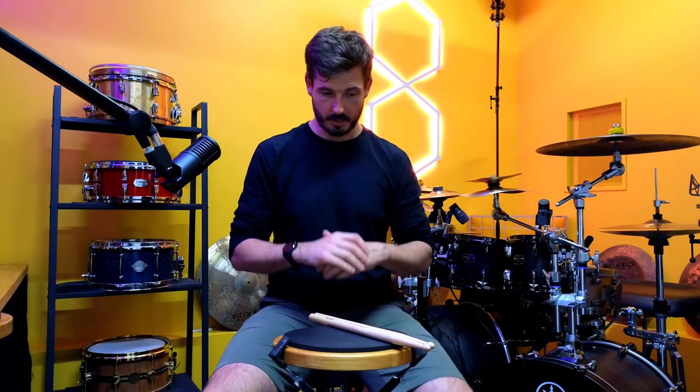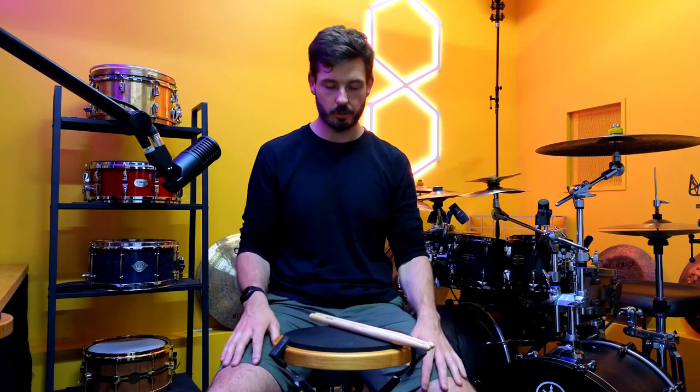The first answer is I actually like doing pad work, believe it or not. And the second answer is I'm going to share an exercise with you today. It's a super simple exercise — I'm not reinventing the wheel or anything — but it's a very effective exercise when it comes to hand control. Hand control is something I get asked quite a lot about, and it's also something that tends to be a focus in my private tuition.